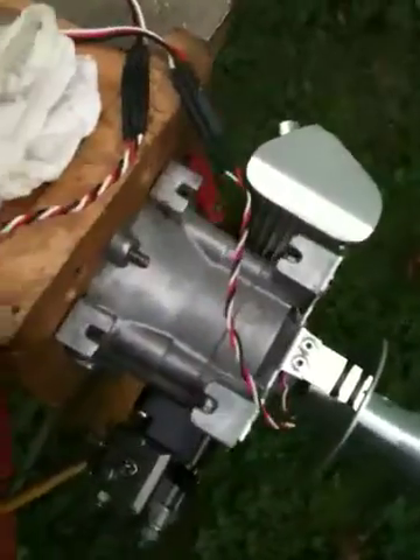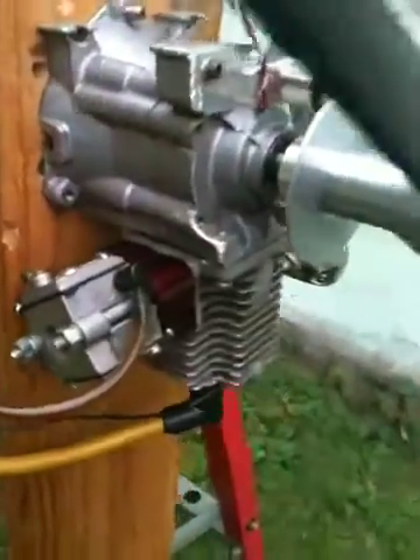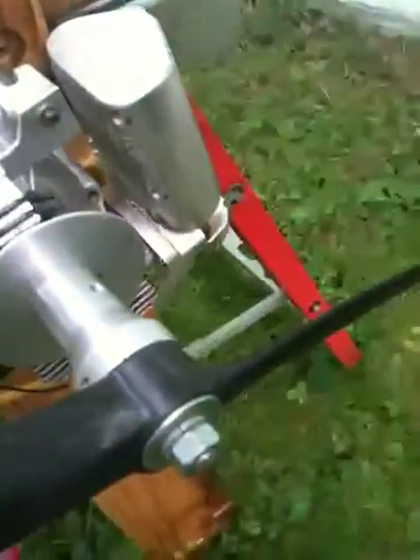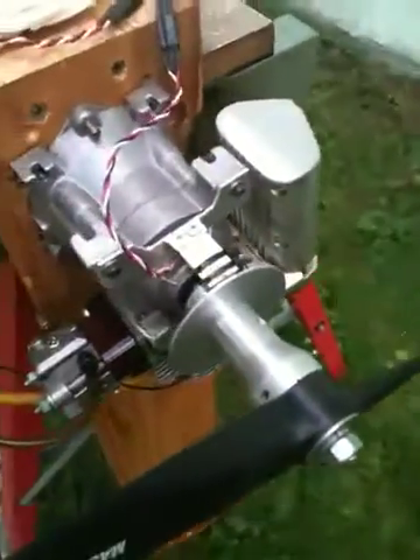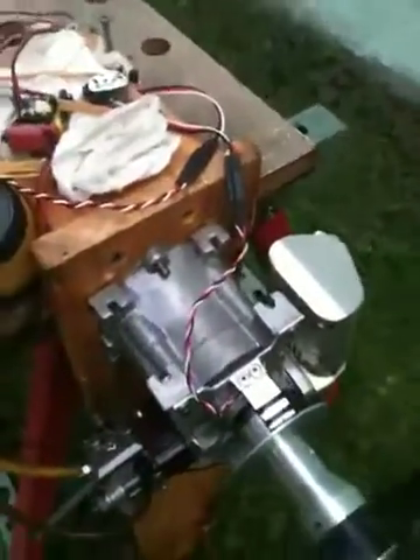This is a 25cc weed whacker style motor. I have a 1610 prop on this thing and it turns about 7200 rpm. Let's flip the ignition switch on to get power and see what we've got.